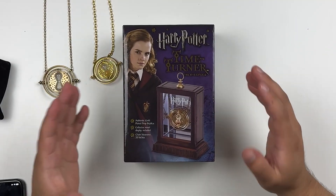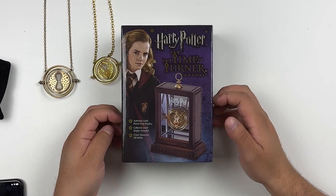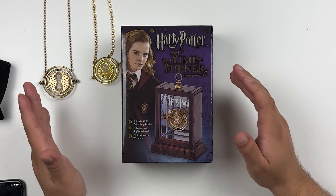One thing worth mentioning is that all of these time turners are metal — none of them are plastic. Next up we have what's probably the most well-known time turner out there: the Noble Collection time turner prop replica.